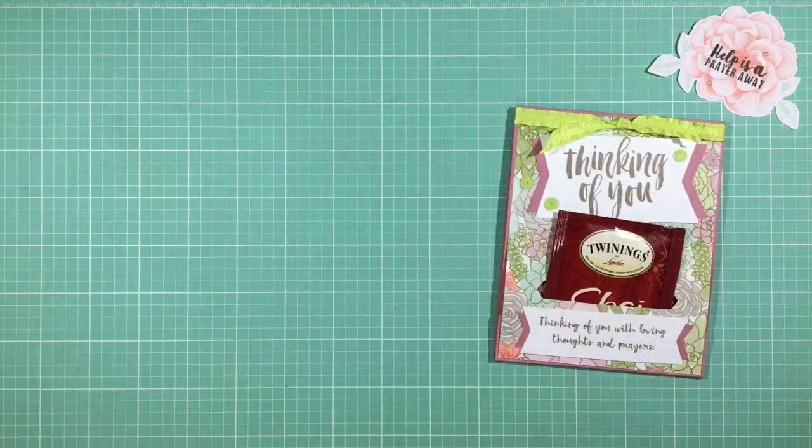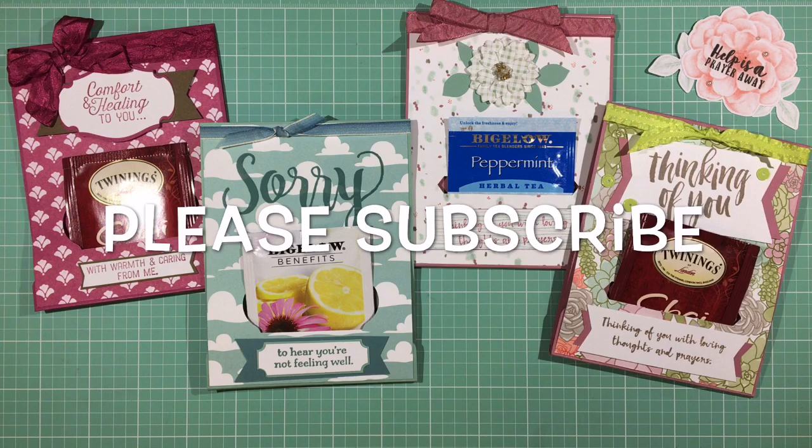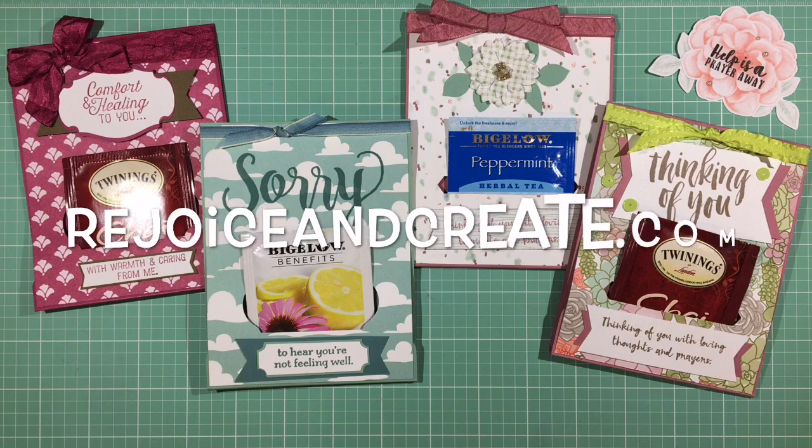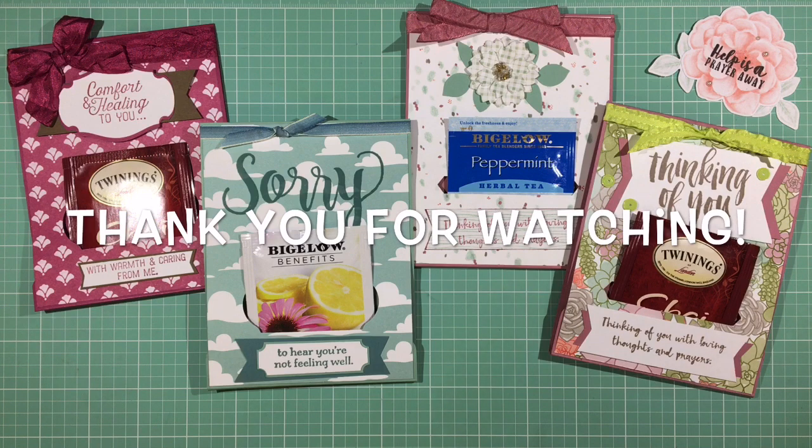Here are all the tea bag cards I made — I think it's a fun way to gift a tea bag and encourage someone along the way. Send them a little love, prayers, and a cup of tea. I hope you enjoy this project and give it a try. If you like the video, please subscribe and hit the bell notification icon. For more information, visit rejoiceandcreate.com. Until we meet again, I'm praying for all of you — I hope your days are blessed. Bye!